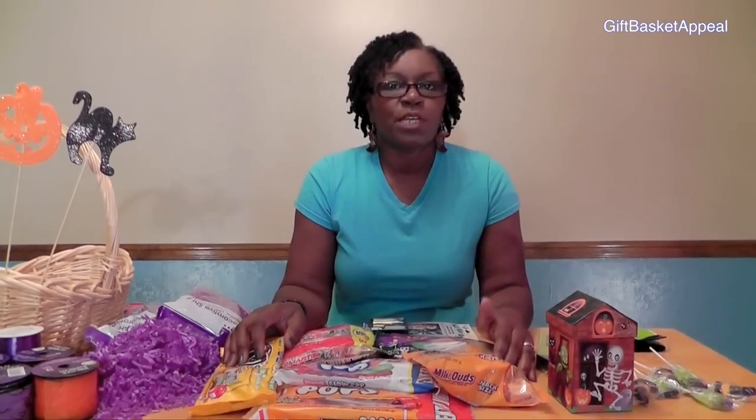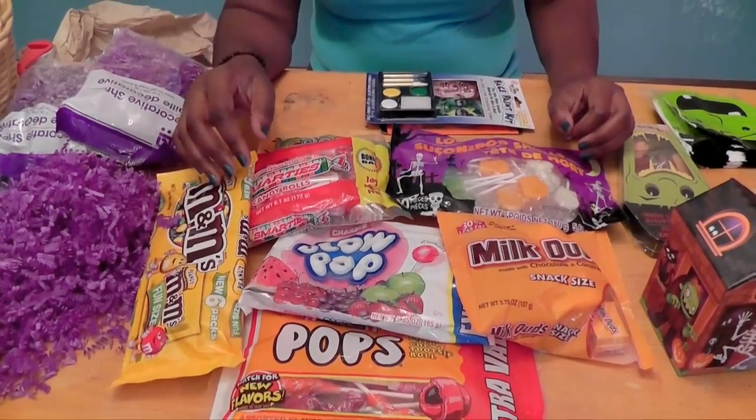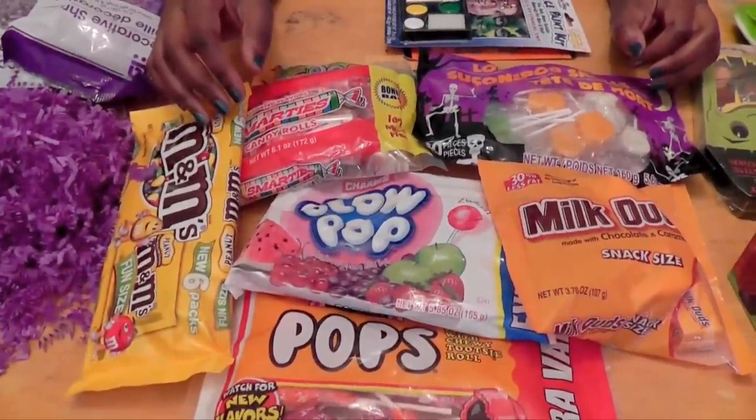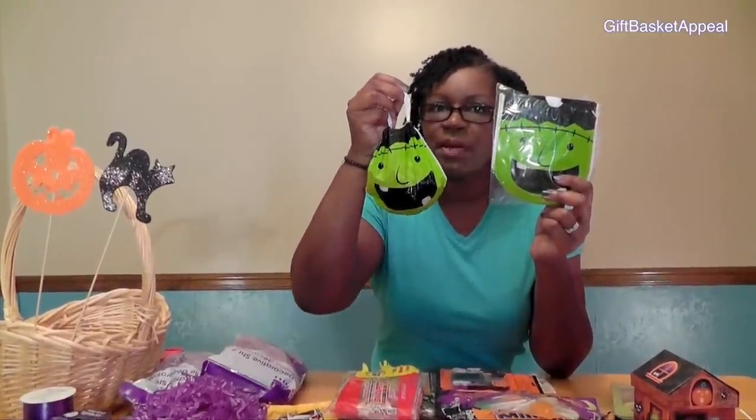I also found some gummy candy body parts, and they come in a cute box, so this is going to look really good inside our gift basket. I also found a huge assortment of other candies to include in our basket, like M&Ms, Blow Pops, Milk Duds, and Smarties. This basket is going to be filled with tons of goodies. You can use whatever traditional Halloween candy you want. I also found these cute little Frankenstein gift bags that I thought would be nice to fill with goodies, so we're going to include those in our basket.